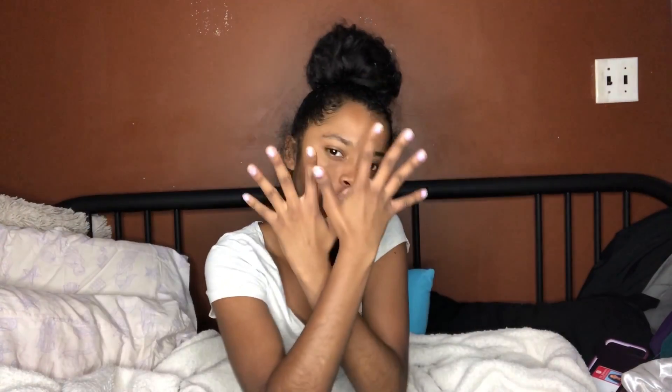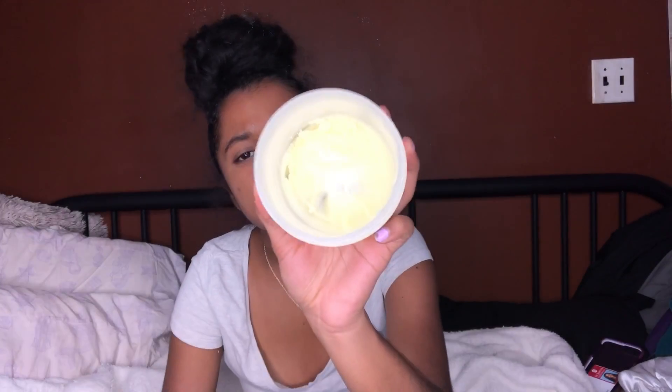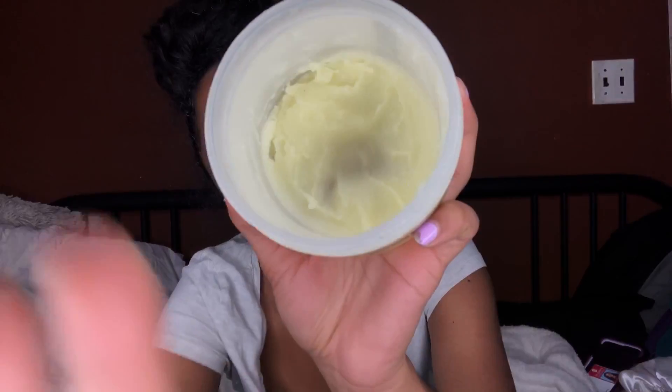Hello everybody, welcome back to my YouTube channel! Today we'll be getting ready for bed. I already took a shower and all that stuff. Now I'm going to lotion and do my hair. This is my shea butter and I'm going to be using it on my face.